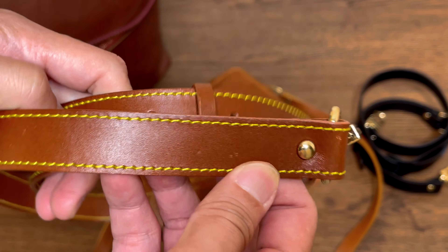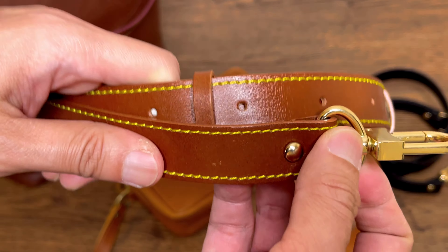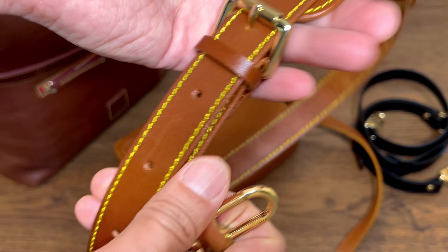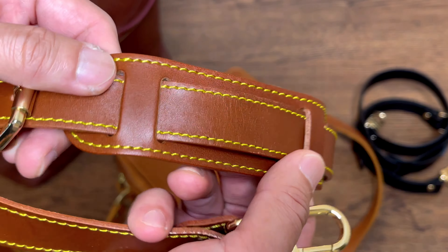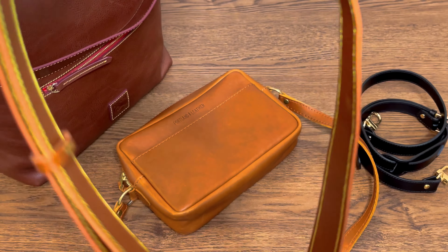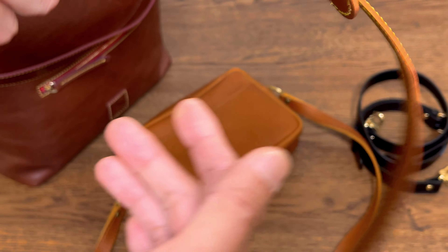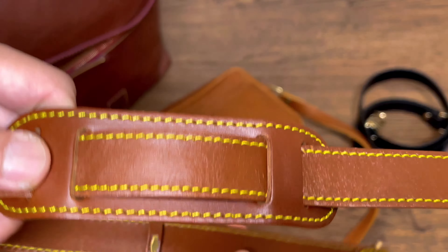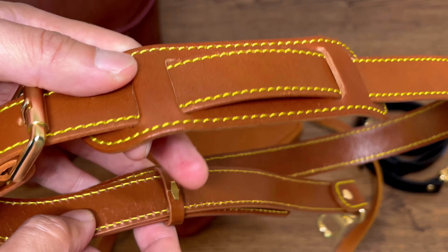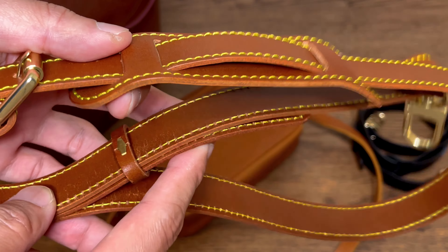Anyway, this is my quick review on the straps from Dress Up Your Purse. I paid for these straps with my own money, so I just want to share my honest reaction and first impression. I'm sure they would last at least a couple of years with normal use, but definitely not for a very long time. Thanks for joining me today — I'll talk to you again soon, bye!